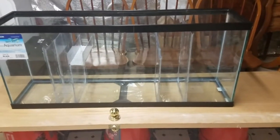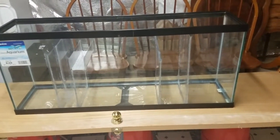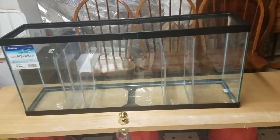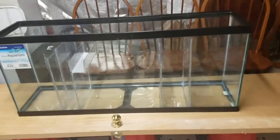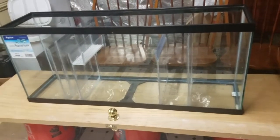So there we have it — a fully self-sufficient sump that's going to be filtering Project Fowler, which is a 125-gallon non-drilled tank.